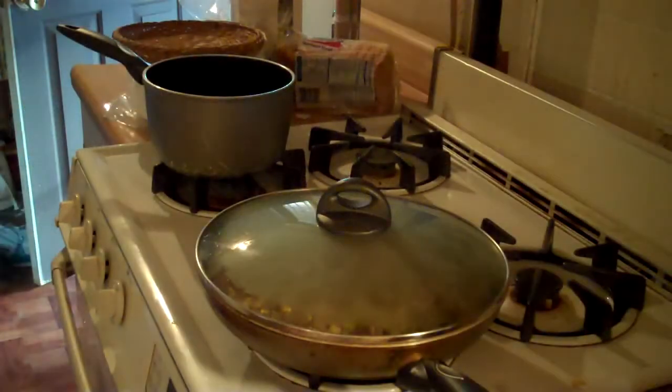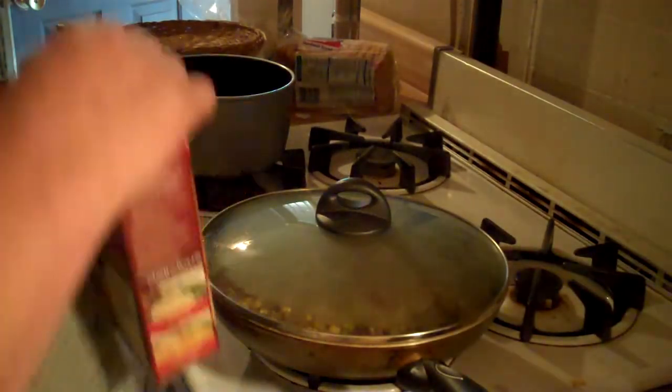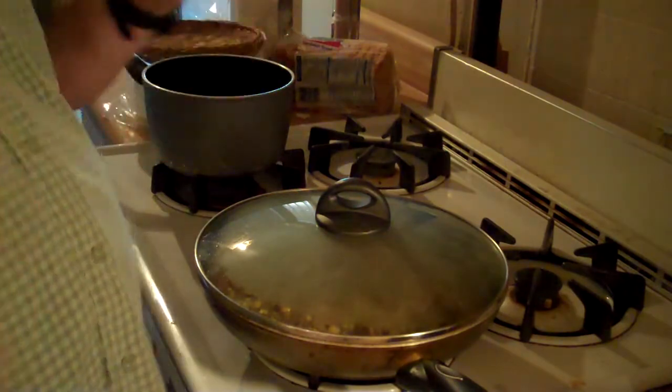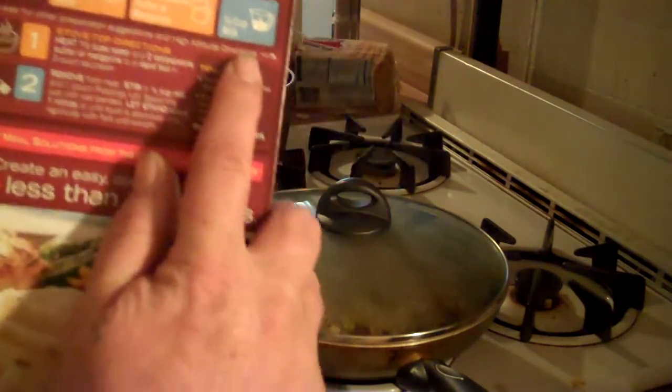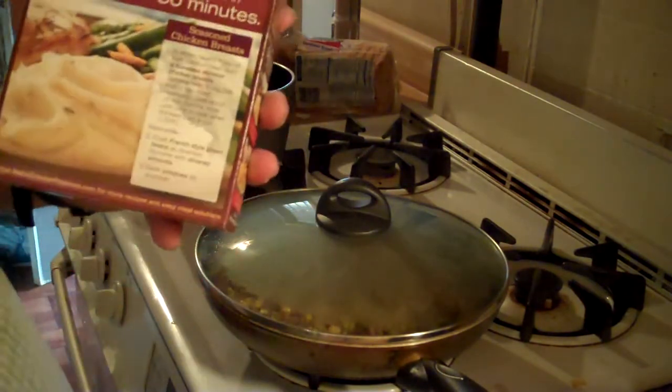Next, while you've got this simmering, you want to make your mashed potatoes. I'm just going to go by the instructions on the back and make these potatoes.